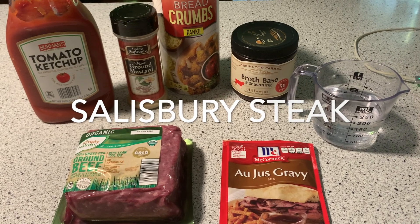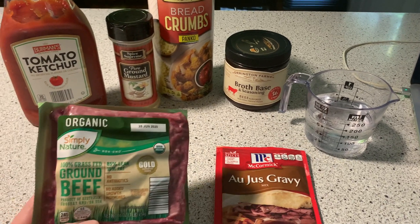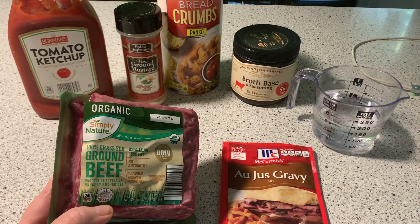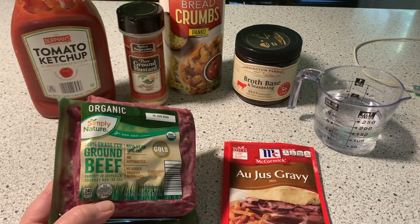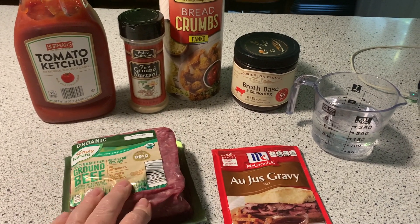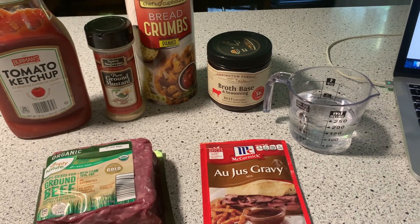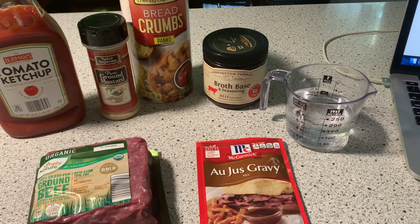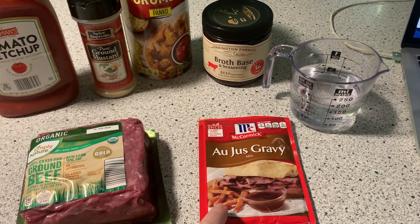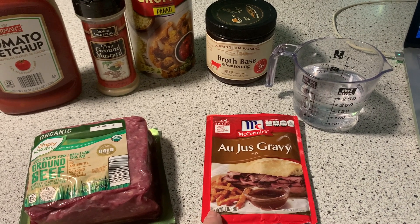For tonight's dinner we decided on some Salisbury steak. I bought this pound of ground beef from Aldi — I wanted to try it and it was really really good. Of course it was very seasoned with all the ingredients for the Salisbury steak but we did like it and I will purchase that again. For our Salisbury steak I just found a recipe on AllRecipes.com, I'll have it linked below. It called for a can of French onion soup which I didn't have, so I'm going to use an au jus gravy packet mixed with water. The other ingredients are either for the beef or for the gravy, so I'm going to show you how I put this together.